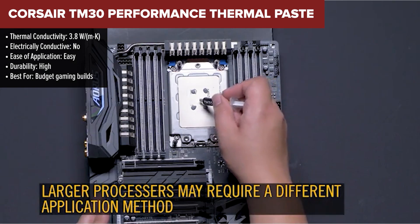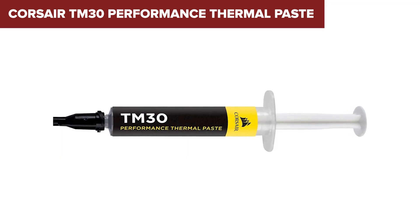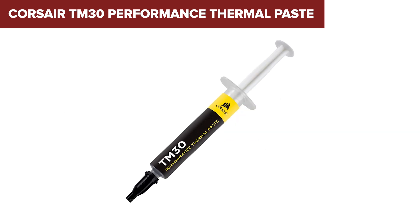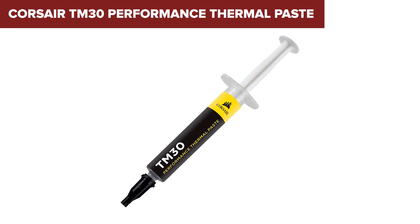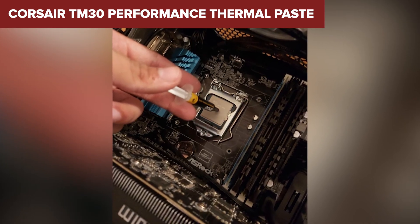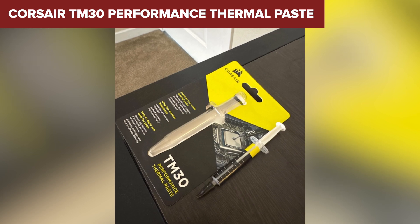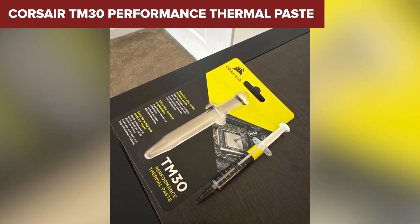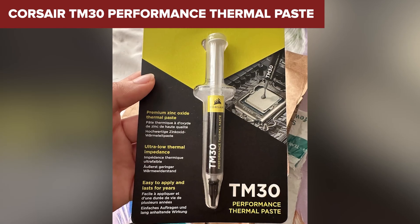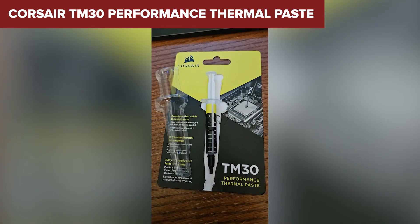The TM30 stands out with its long-lasting formula and incredibly easy application. It's also completely safe — non-conductive and non-toxic. Compared to the BSFF, the TM30 offers a bit more reliability and consistency over time. Think of it like an economy car that still manages to impress with great gas mileage. At 3.8 watts per meter Kelvin, it's not breaking any records.